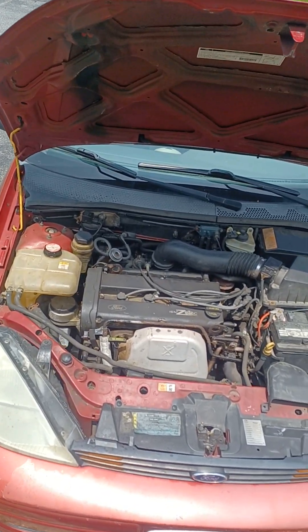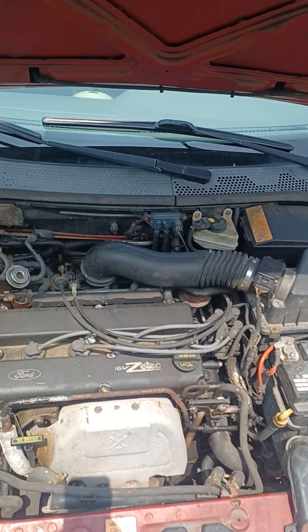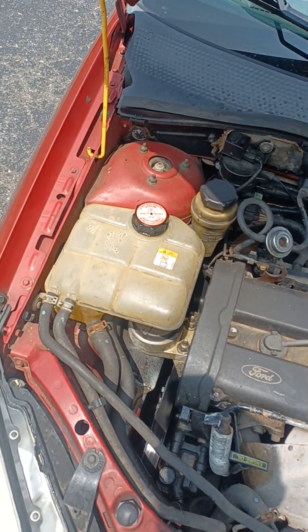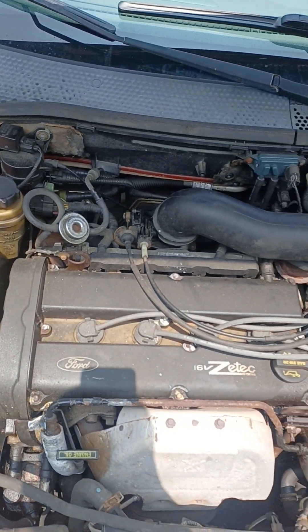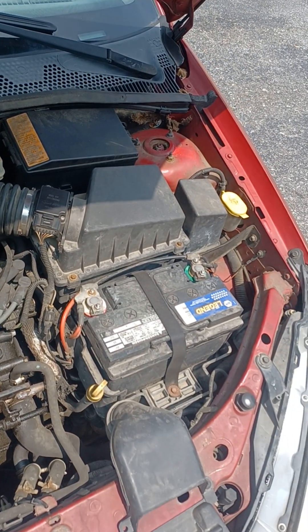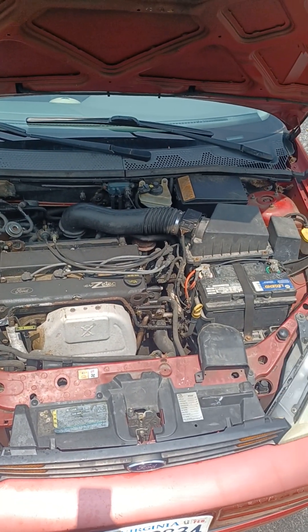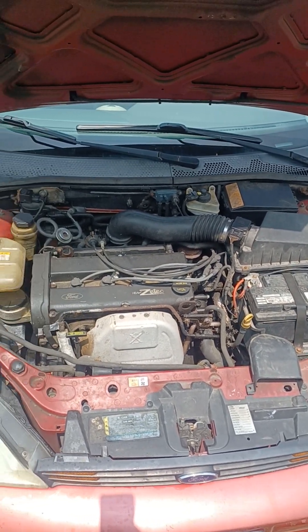Now under the hood we got the 16-valve 2.0 Zetec engine. That Zetec in there. I put a new fuel pump in it — that's the only problem that it had. This thing runs like a dream, man.